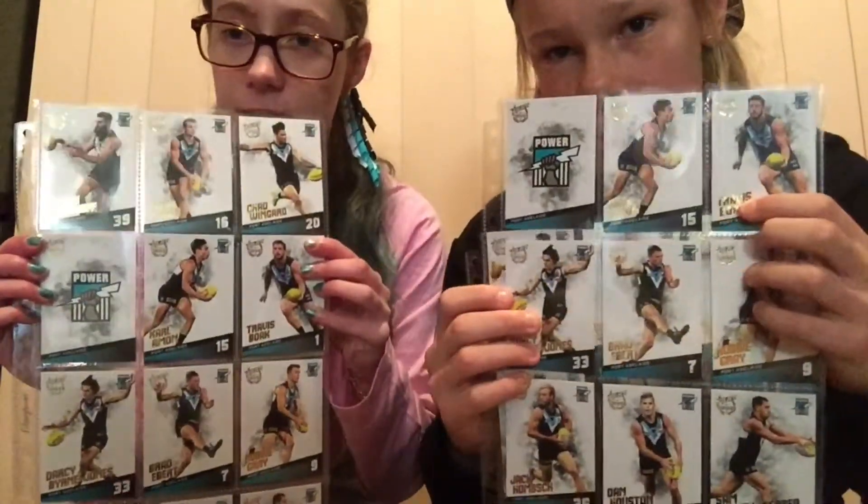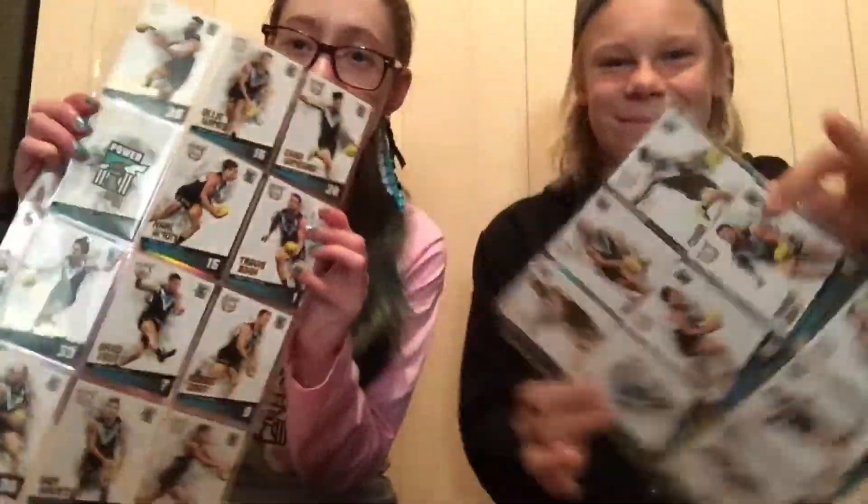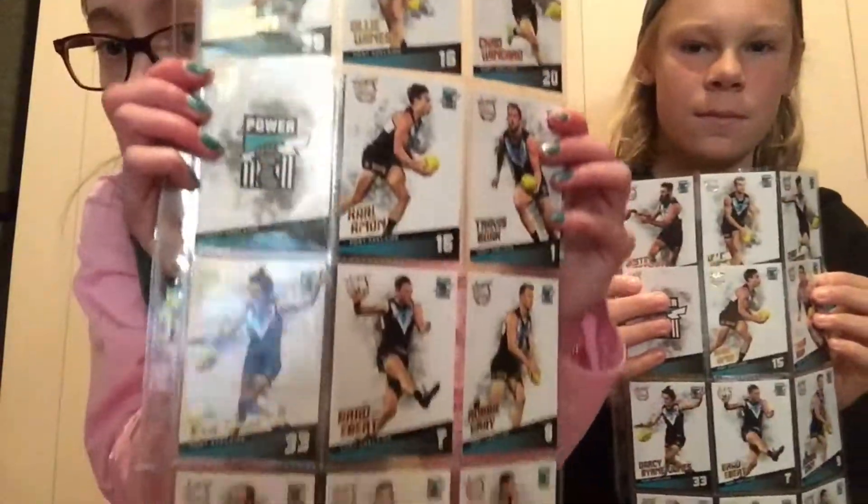The first thing we're going to show you is the common set. We've got the full common set of the 2017 Select Certified, including all four power cards. This is what they look like — I'll just give a close-up of them.